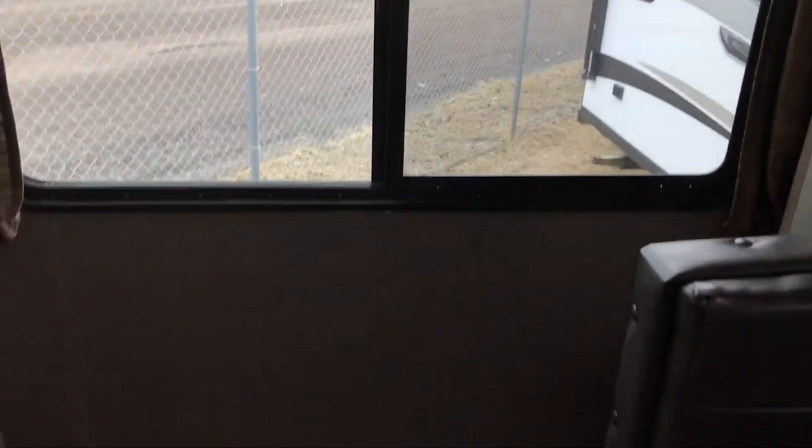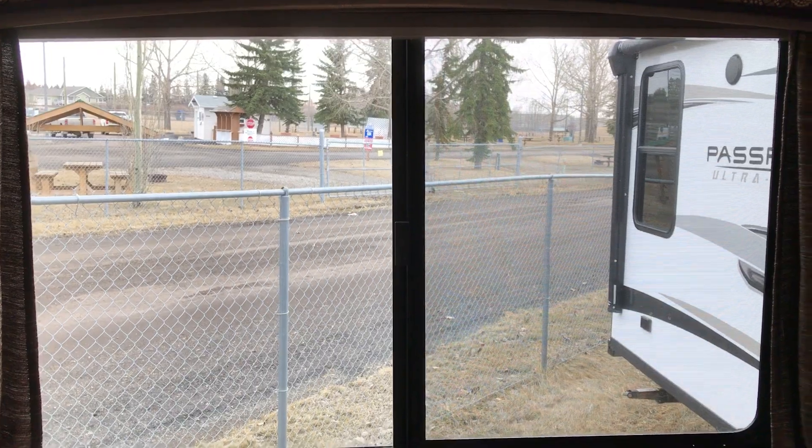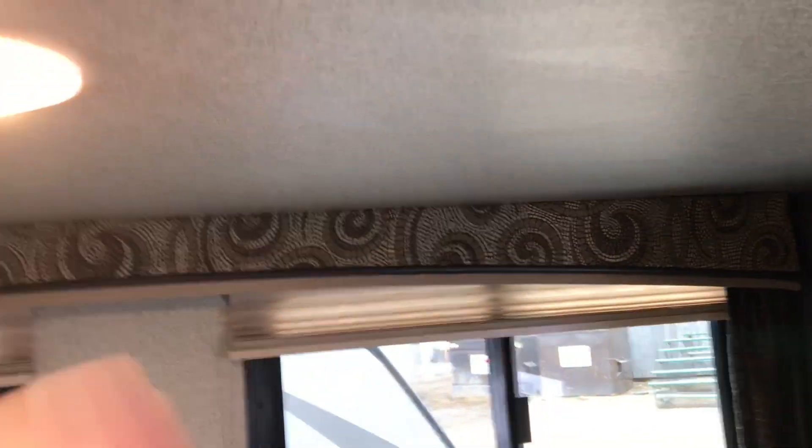Coming around the back, you'll notice a nice big window — we can have a peek outside, it's a bit of a blustery day here in Olds today. And two nice-sized windows in your dinette, with an LED light here as well.